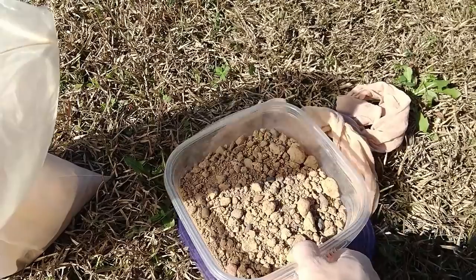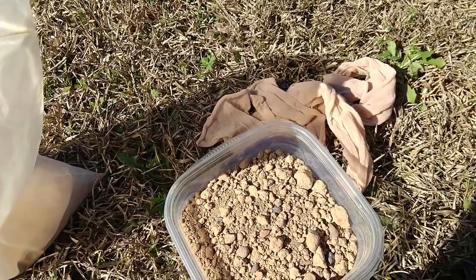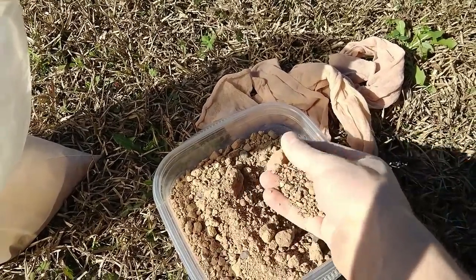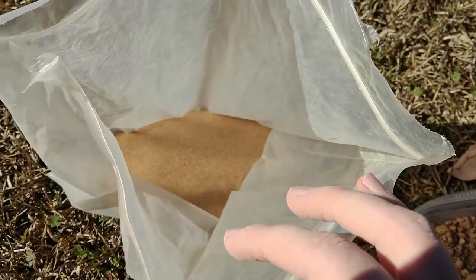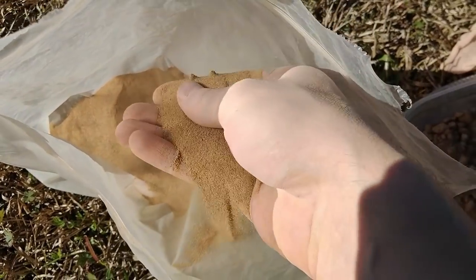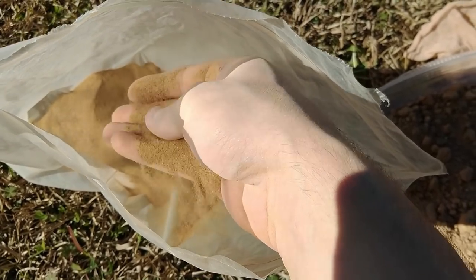Alright, I finished sifting out the dirt through two leggings — this is all that's left. You could probably grind it up a little more in a mortar and pestle or something like that. Here's the result: a bunch of super fine dirt. It looks a little sandy, but once you get it wet it'll be alright.